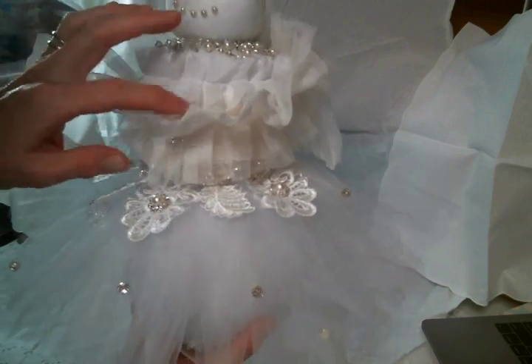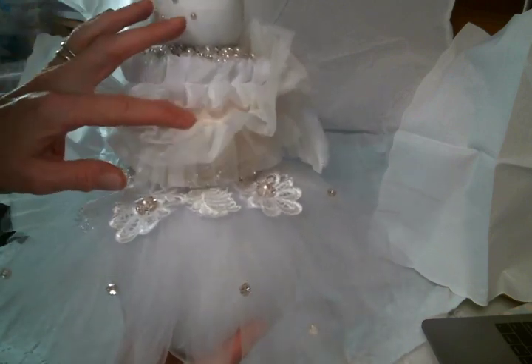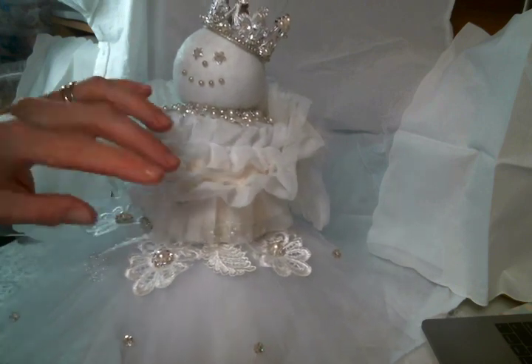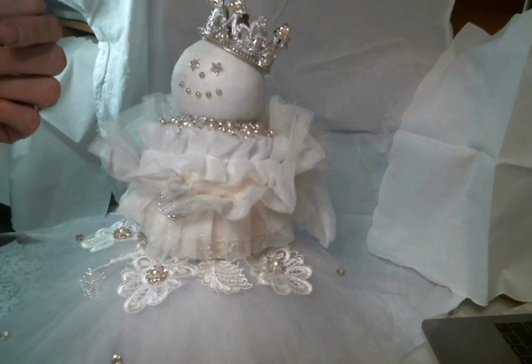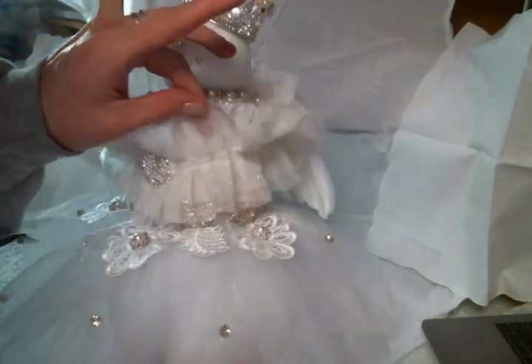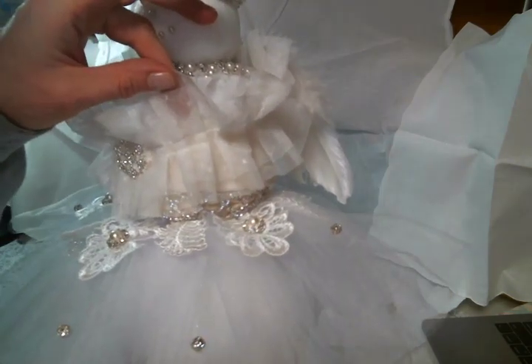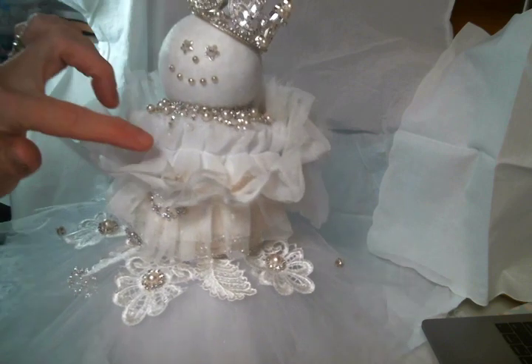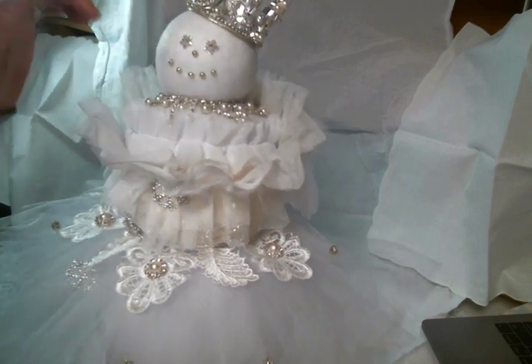For her top I actually made her a sari silk bodice, and then I covered it — you know, like you do — with this gorgeous polka dot pleated tulle from Angel Dream Crafts. I absolutely love it. And then there's another pleated tulle trim across the top.